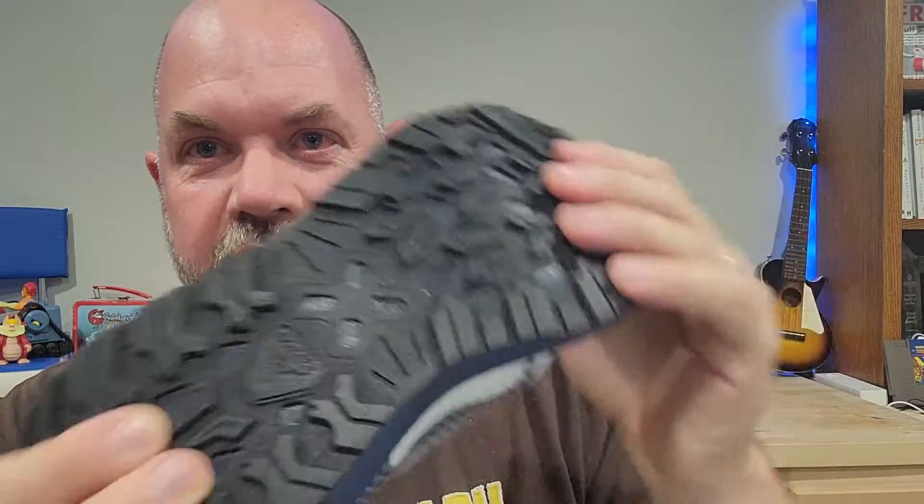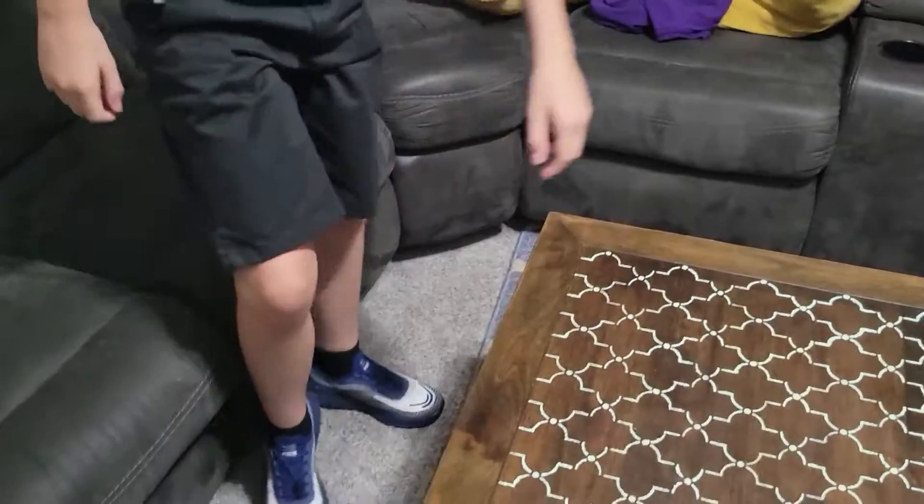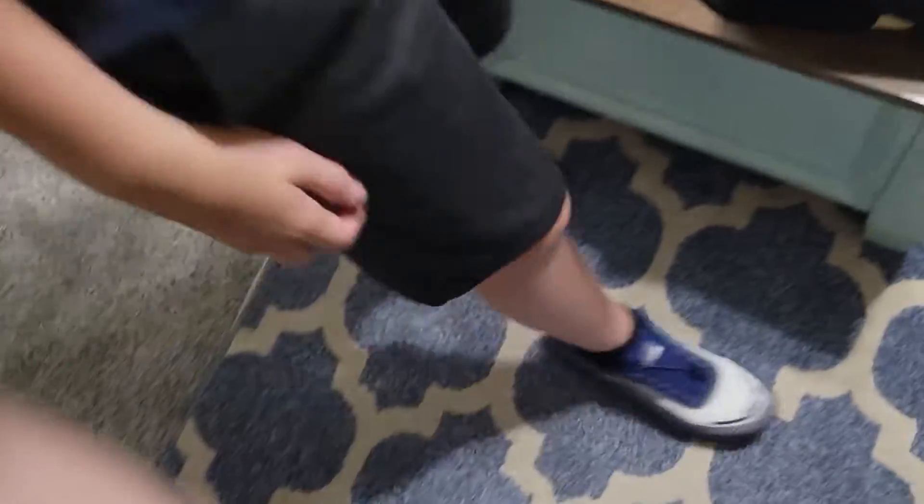It has a really nice breathable mesh upper and a big thick rubber sole with some good traction on it. Out of the box it's pretty stiff, so it's going to take some working into it, but it's a light shoe and it looks really cool.